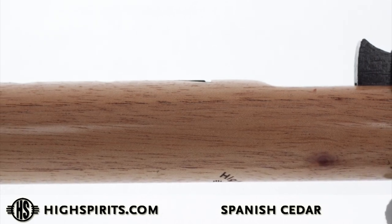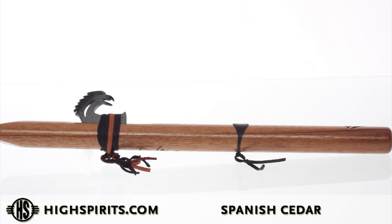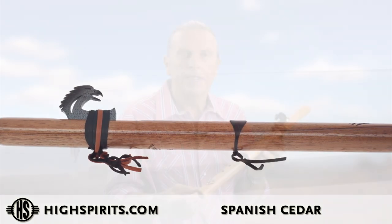Some of them are very short, some of them tend to be medium length, and I've seen some that run the whole length of the flute. That does give it a unique coloration actually, but it's a very stable wood. Spanish cedar overall has great tonal quality, and it's a strong wood we love to work with.